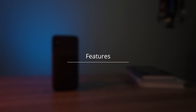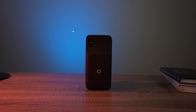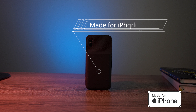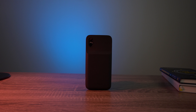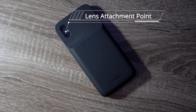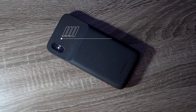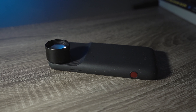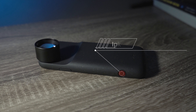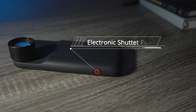This case is unique for several reasons. First, it's MFI certified — it goes through Apple's certification program to be an MFI branded accessory. Second, it has a lens mounting point for all the different Moment lenses, so it's very easy to attach and shoot with your Moment lenses. Third, it has an electronic shutter button — this little red button on the side — and when you push down on it while taking a photo, it gives feedback like you're actually taking a photo with a DSLR camera.